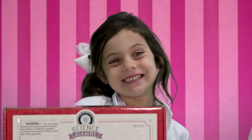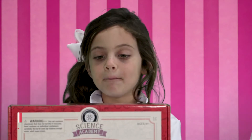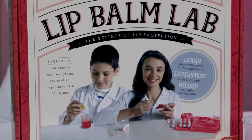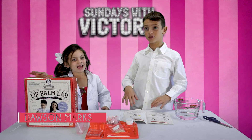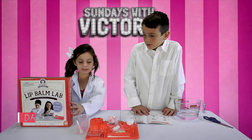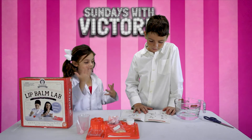Hi guys, today we're watching Sundays with Victoria and today we're doing the lip balm lab. I'm going to have my special guest, Dustin. He's my assistant and my brother, and he's here to help me. So we're going to make lip balms.